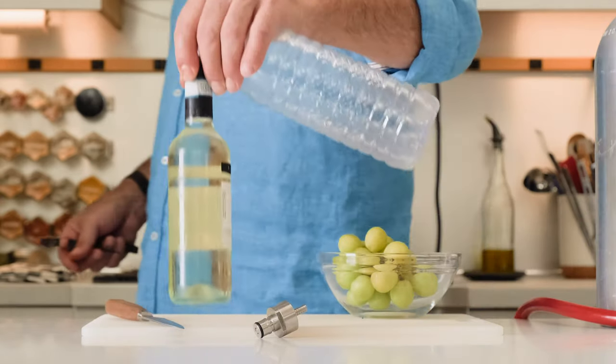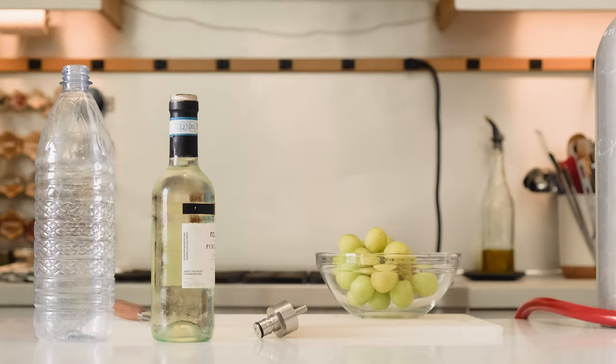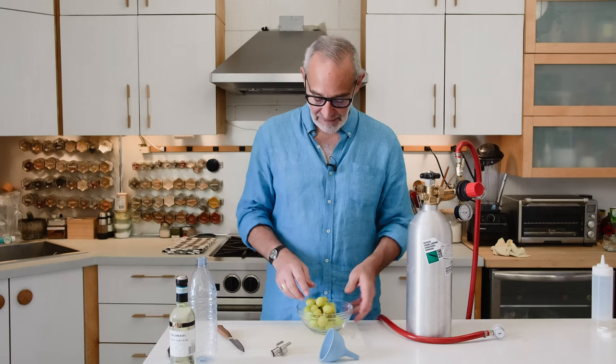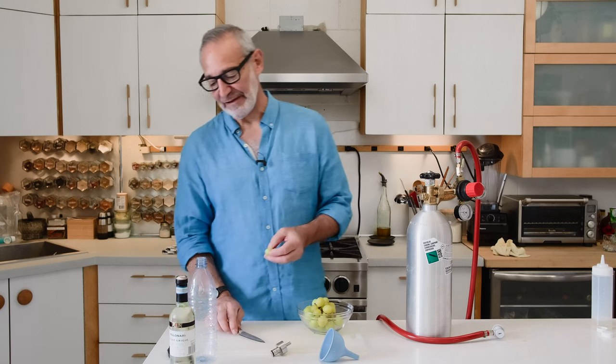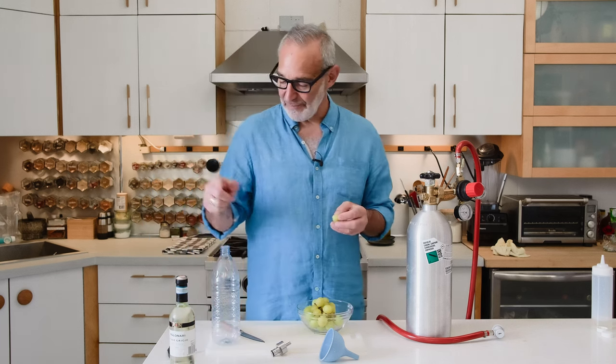A lot of people who do carbonating talk about making sparkling wine by taking white wine and carbonating it — it does work, though it tastes a little different than commercial sparkling wine. I thought about that and came up with an interesting idea: use a white wine but throw some grapes in it. The grapes are delicious and add a really interesting flavor. I slice them in half — bigger grapes quartered — and pop them into the bottle for carbonation. We'll have to sacrifice the bottle to get the grapes out, but it's worth it.